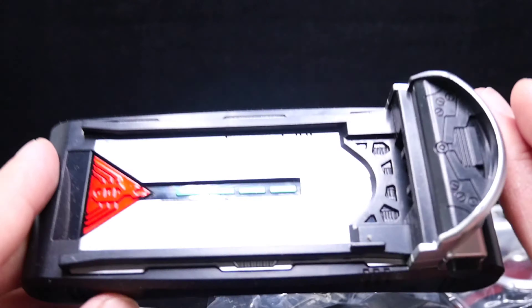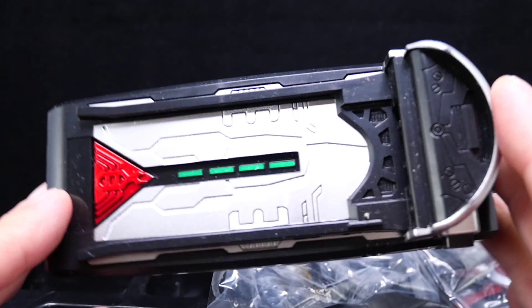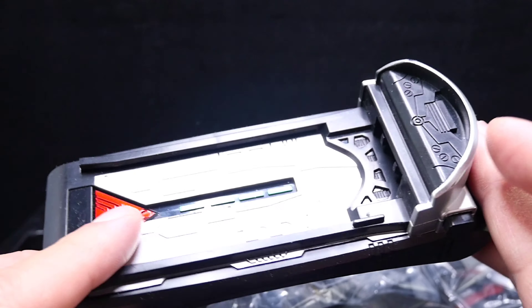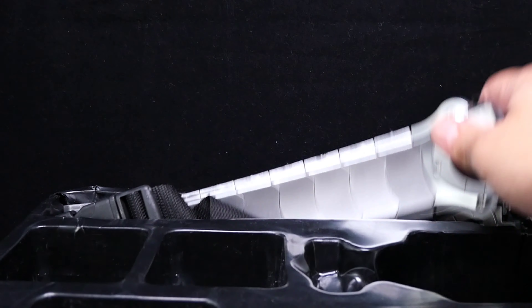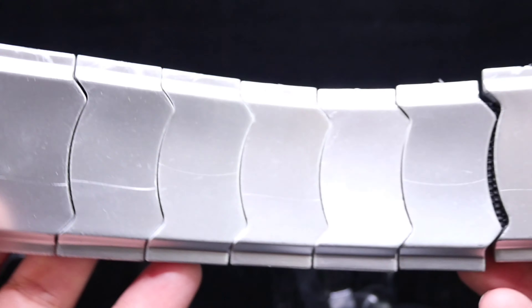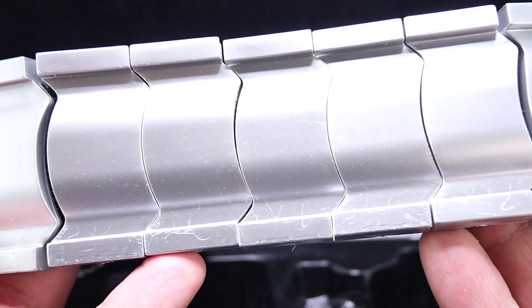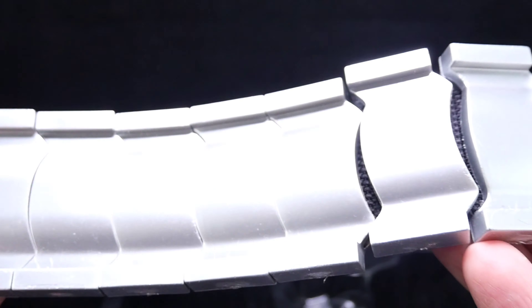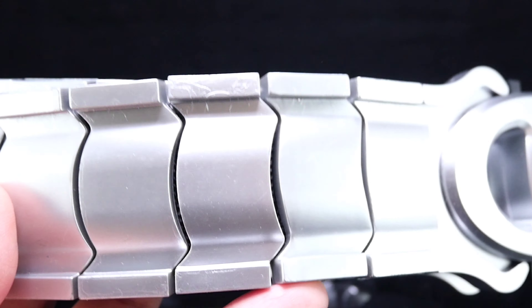The belt itself feels very hollow and not heavy at all. The actual CSM version has more weight to it — even the DX one that came out around 2006 or 2007 has more weight. This one uses a different kind of material. The belt looks nice but mine came already scratched up — it's got a kind of rubbery feel and some paint is scratched. But it feels solid overall, and it's not bad.